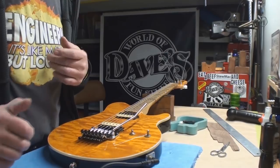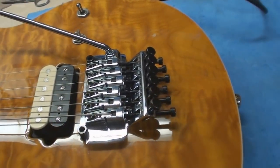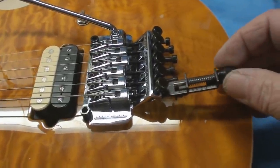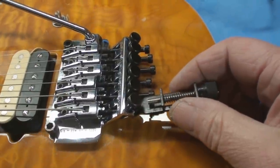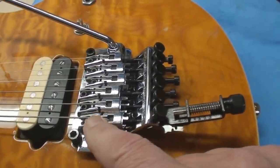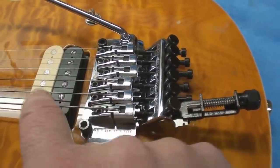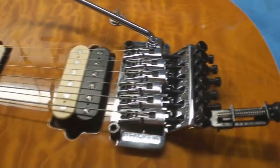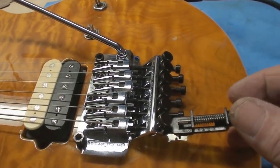Intonation time - wish me luck. These locking saddles just suck. Realistically, unless you have this little gizmo, you're done. That's all I'll say - it's just next to impossible to get this to stay where it should stay while you tighten it, because you have to loosen the string. I'm going to be unlocking the other end at some point probably, but let's just check the intonation.